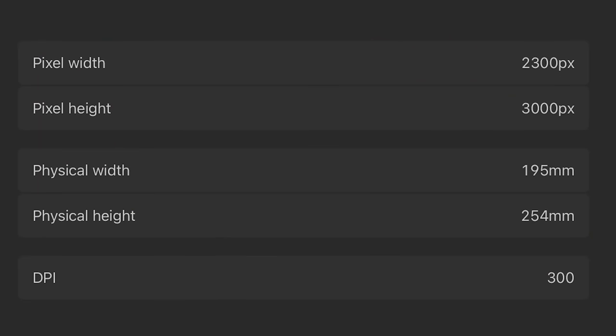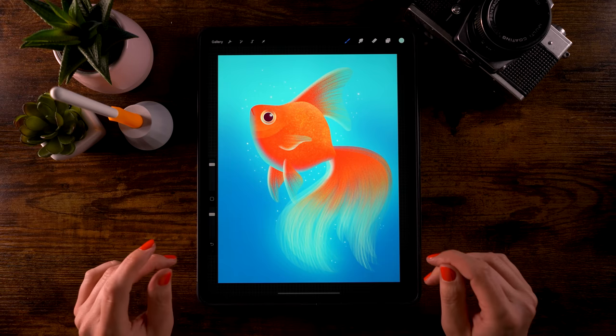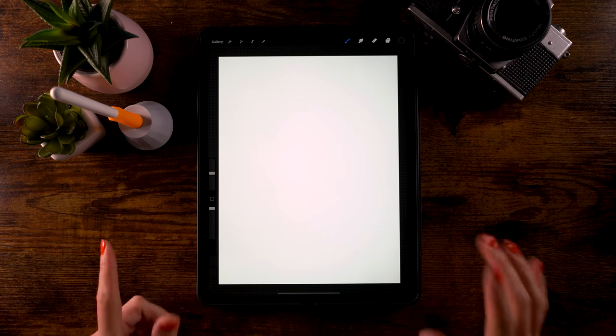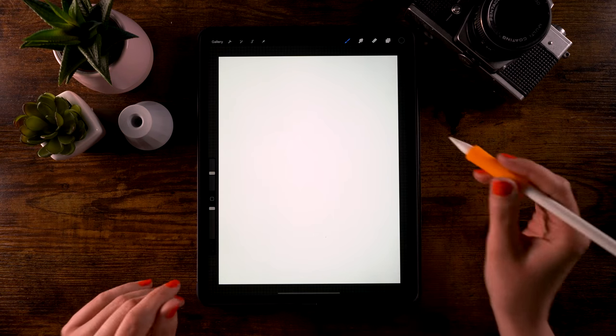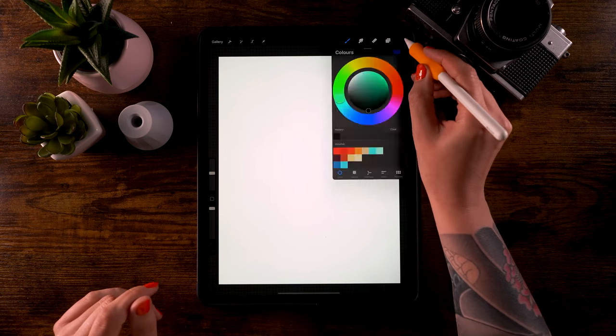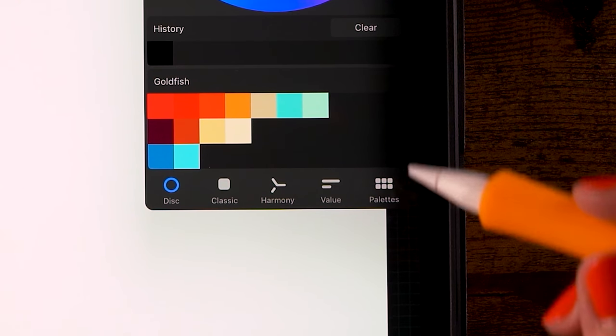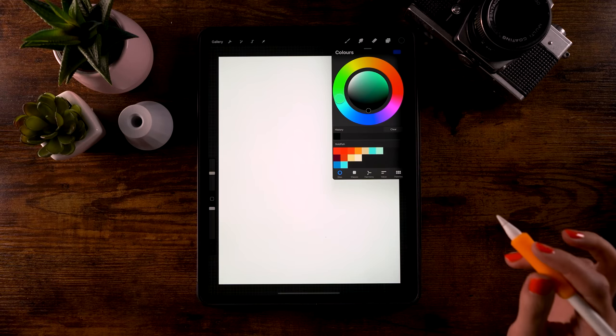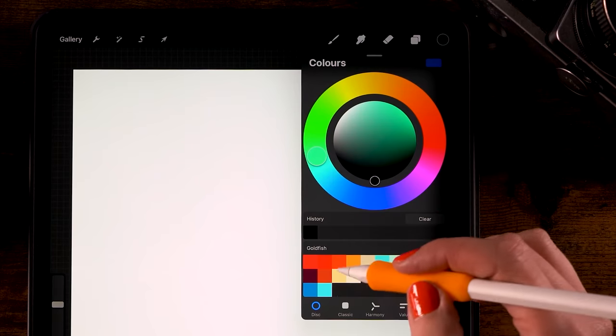First, the canvas: it's 2300 pixels by 3000 pixels and I have set my color profile to sRGB. In case you want to use the exact same colors as I'm using during this tutorial, you can download my color palette through the link in the description — it's totally free. First thing we're going to do is fill our background.